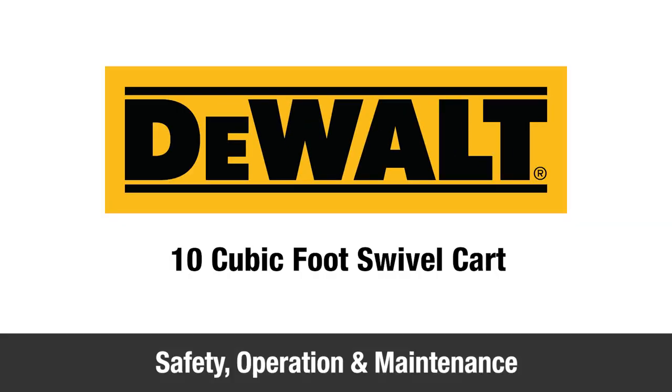In this video, we'll show you some safety, operation, and maintenance tips for your new DeWalt 10-cubic-foot swivel cart.